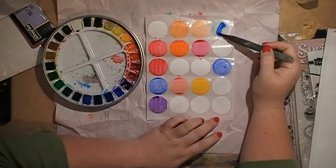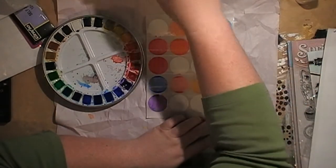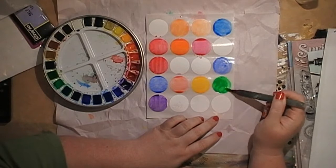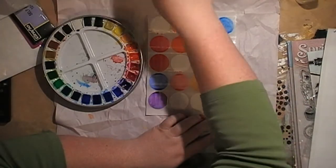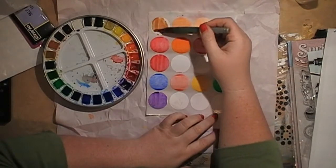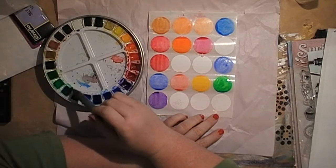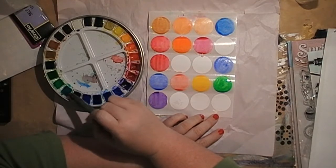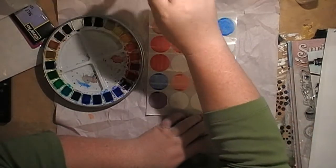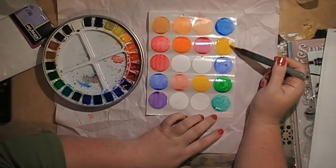In Australia we have kindergarten for four-year-olds, usually at a different school — just two full days a week or some half days. Then you go into Prep when you're five or six. Alexis did kinder slash childcare and then went into Prep. She's done Prep, Grade 1, 2, 3, 4, and she's in Grade 5 this year. I can't believe my baby is in Grade 5. This year we're starting to think about high school — by around May next year we have to decide what high school she'll go to. Australian primary schools go from Prep to Grade 6, which is 7 years.